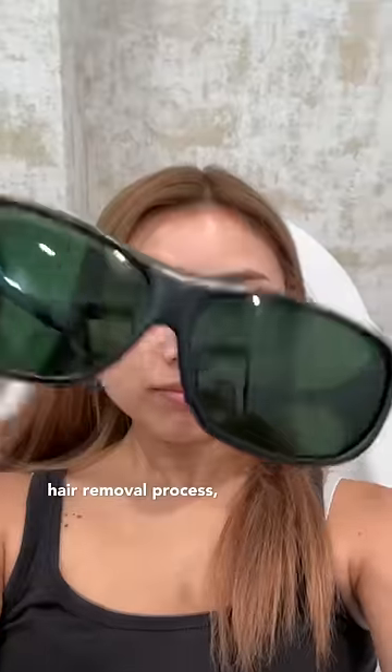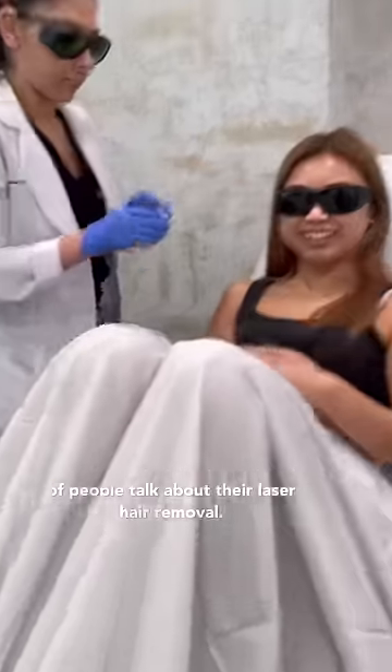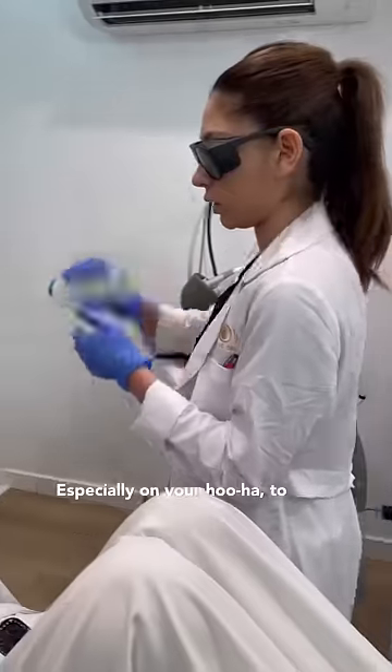Before the laser hair removal process, you have to put on protective glasses to protect yourself from the lasers. I'm talking about this because not a lot of people talk about their laser hair removal experience, especially on your hoo-ha.